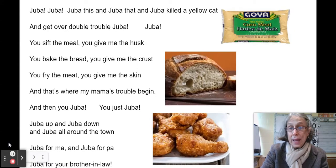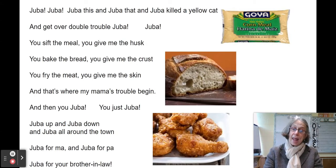Hello, everybody. It's time to learn a game and a song from African-American tradition.